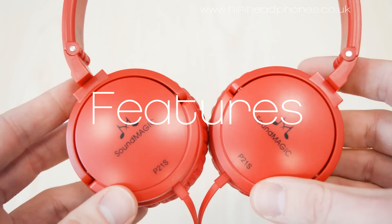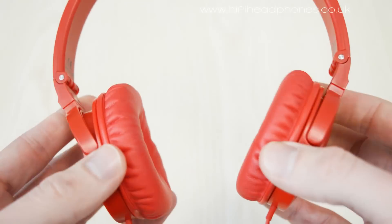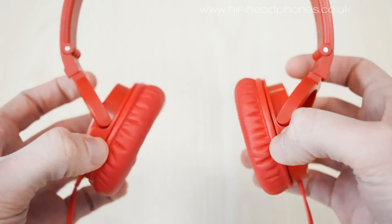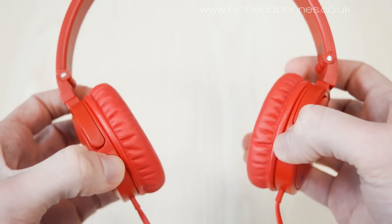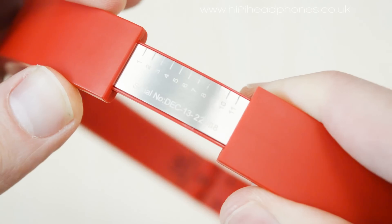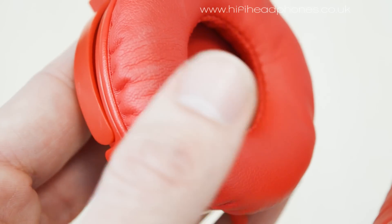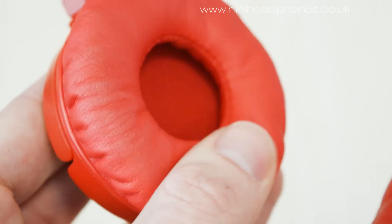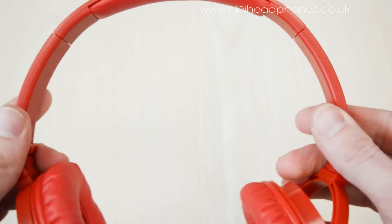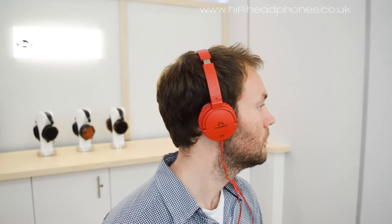Going through the features of the P21s, each headphone has a 40mm driver. They are very well built and there is plenty of movement in the ear cups. The headband is well constructed for this price point with solid adjustments. The ear pads are very soft and along with the headband padding and flexibility, the headphones are very comfortable. They also fit close to the head and give great isolation, making them perfect for portable use.